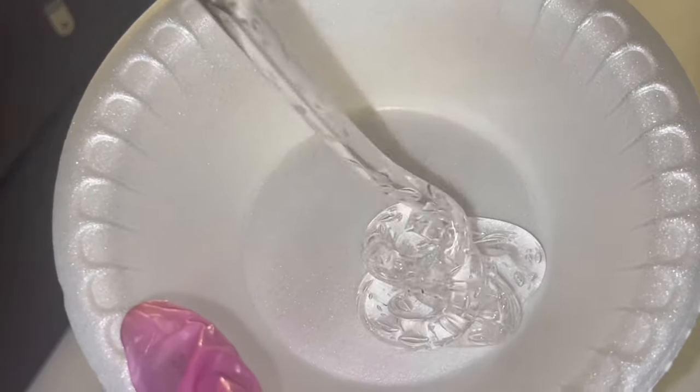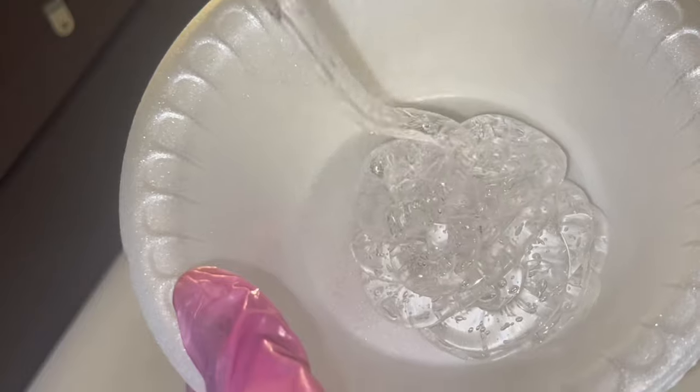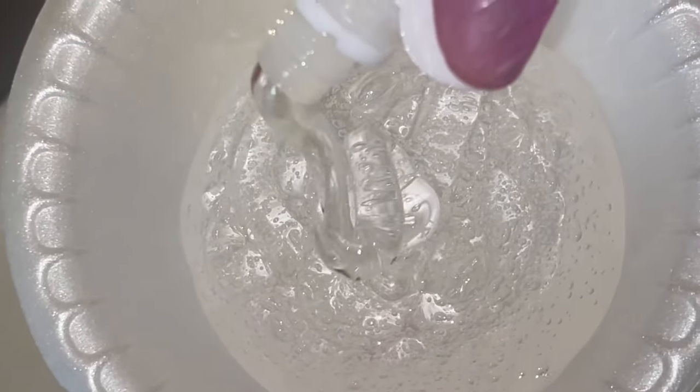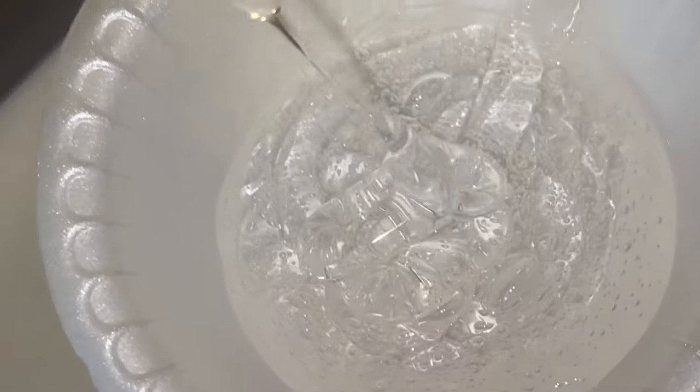When making a lip gloss, all of the ingredients besides the lip gloss base are pretty much optional. You can substitute them — you can use any kind of oils that you want and you don't even have to use the exact ingredients I'm using here.